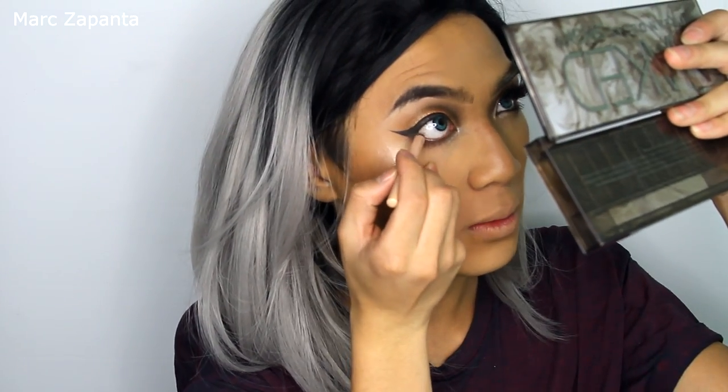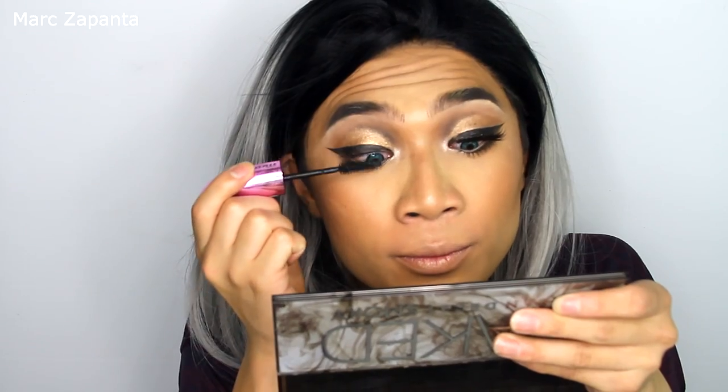I'm going to apply a little bit of nude liner onto my waterline — this is from Rimmel. For mascara I'm going to use L'Oreal Miss Manga Lashes. Then I'm applying these lashes from the brand Top Lash — mink eyelashes.